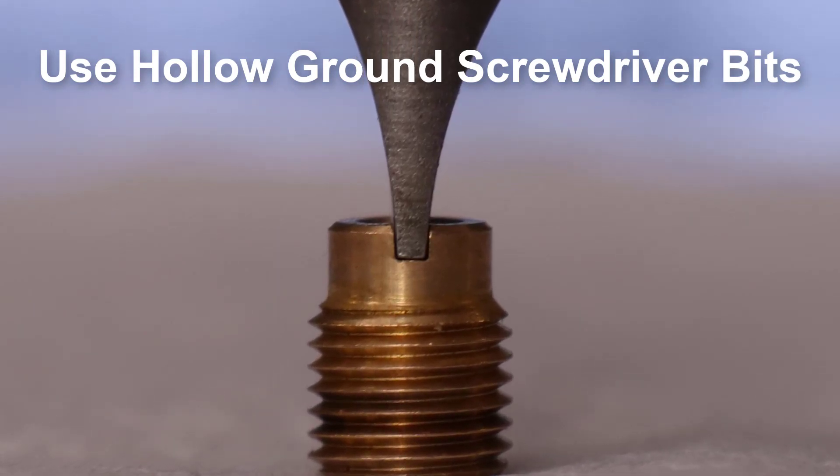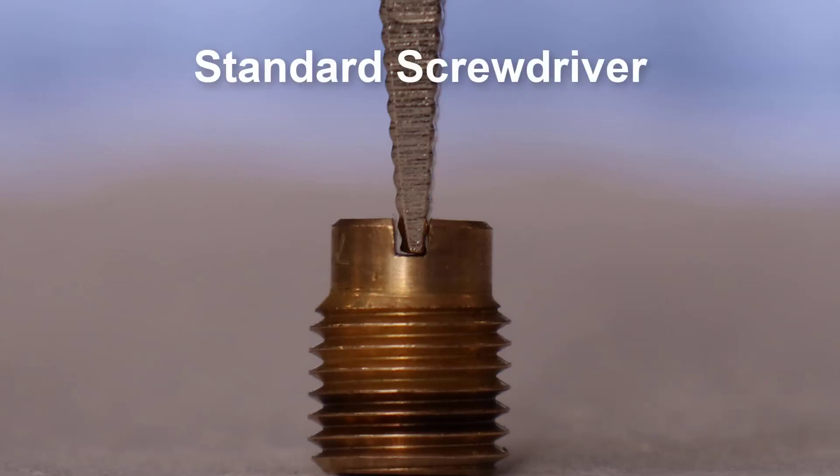A hollow ground bit is flat at the tip, where a standard screwdriver is angled. This angle prevents full engagement and is what causes the jet to become marred during removal.